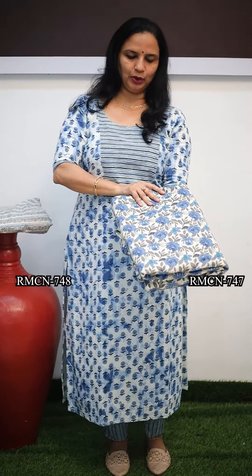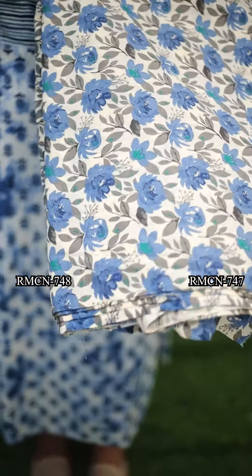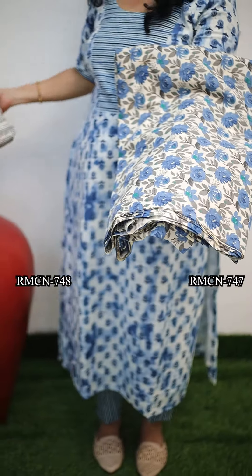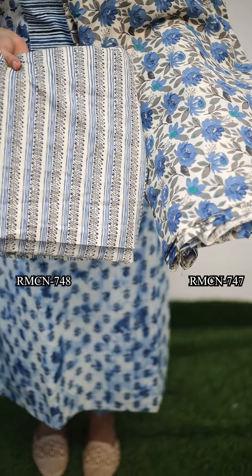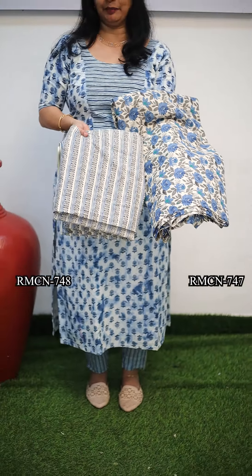The next one is blue flowers — a cream base with a blue floral print. It is 44 inches. We need to mix and match it in these lines. The price is 130 per meter.